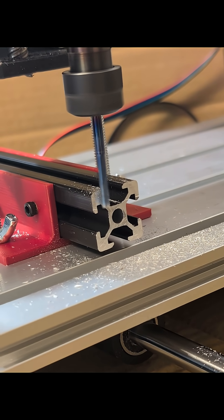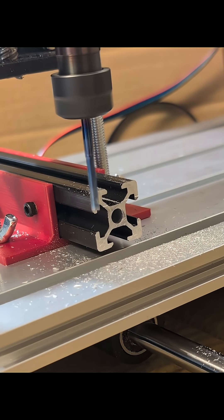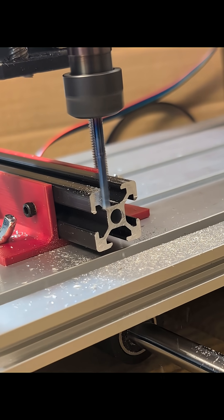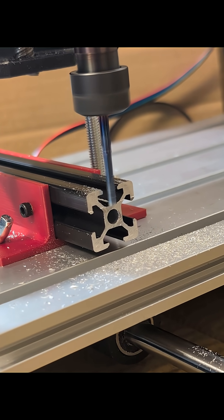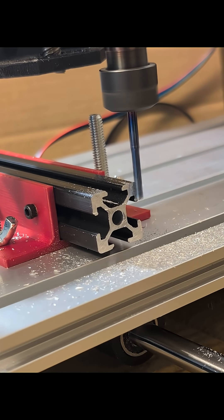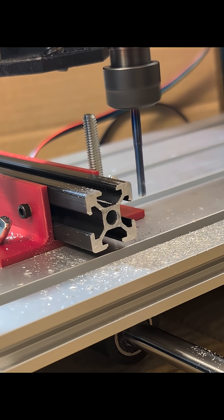With the aluminum milling bits that I bought from AliExpress, I'm using it to square the 20-20 extrusions for a project that I'm currently working on, and you can see it's actually doing a good job.